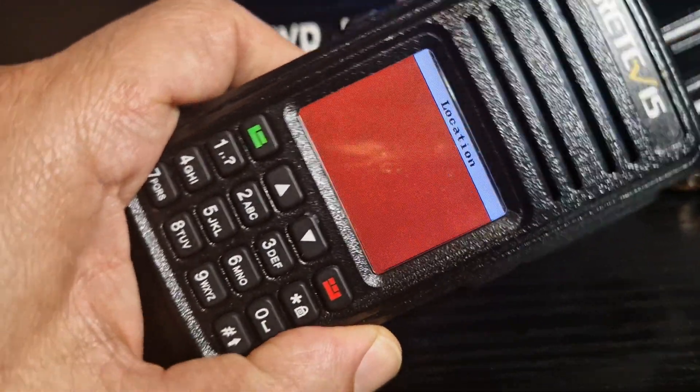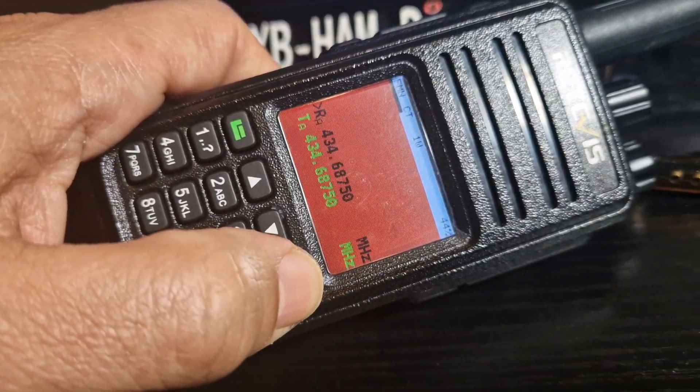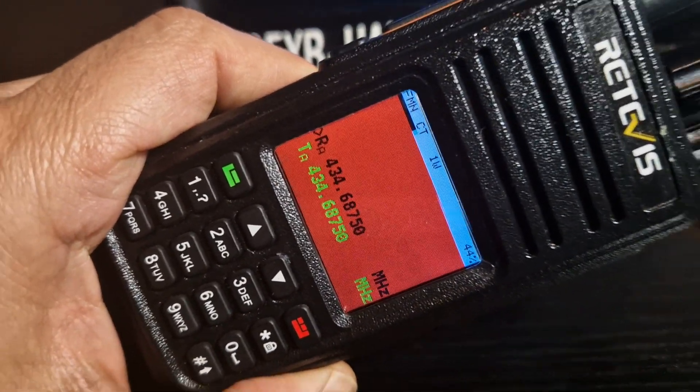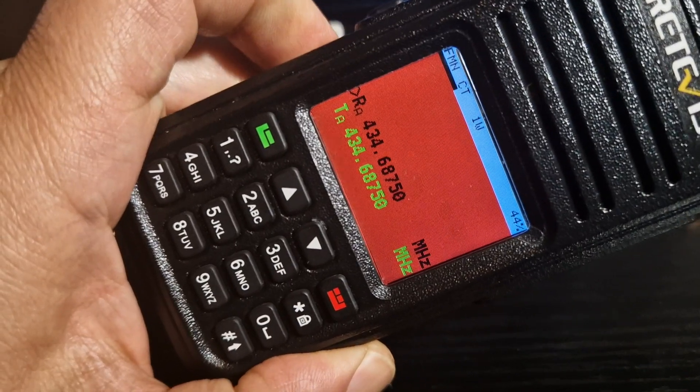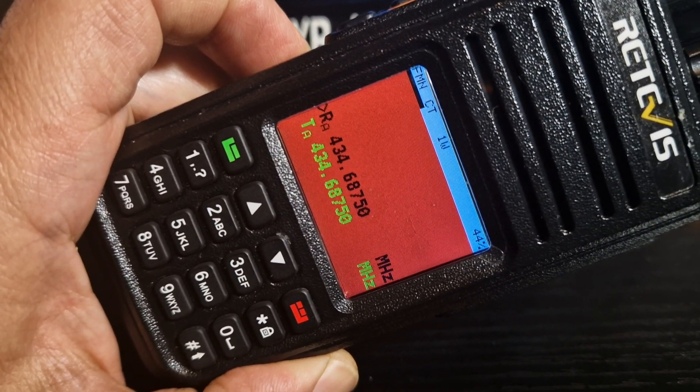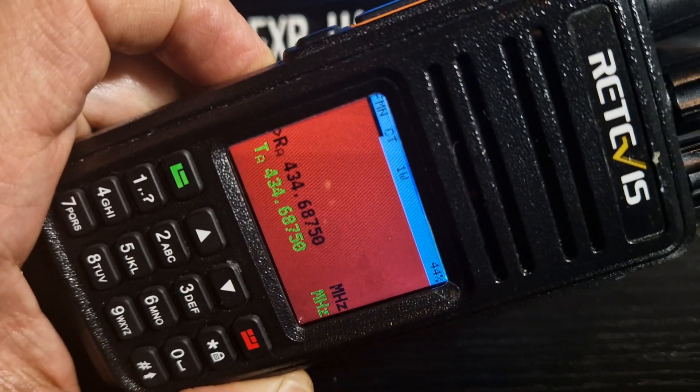I just thought I'd show you that the OpenGD77 is now color and I'll customize it more and make another video. M0FXB YouTube channel, OpenGD77. Thank you very much to Daniel for this color update. Bye for now.